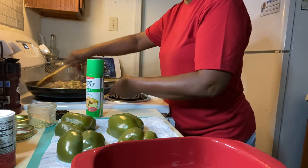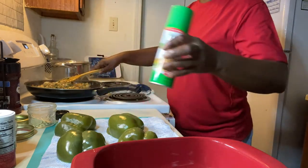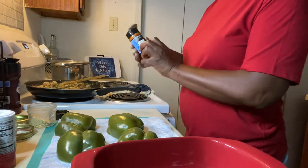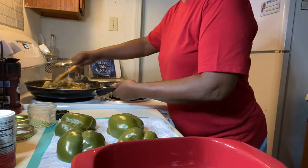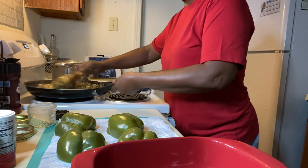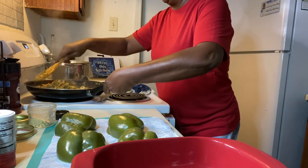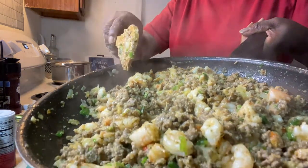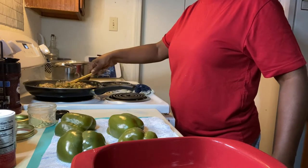Look, that came out really nice. Now what I'm going to do — I'm just going to take a little cayenne pepper and mix that all together. Can you see how it looks? I'm going to go ahead and taste it again, just to make sure the flavors are right. I like it — it's so good.